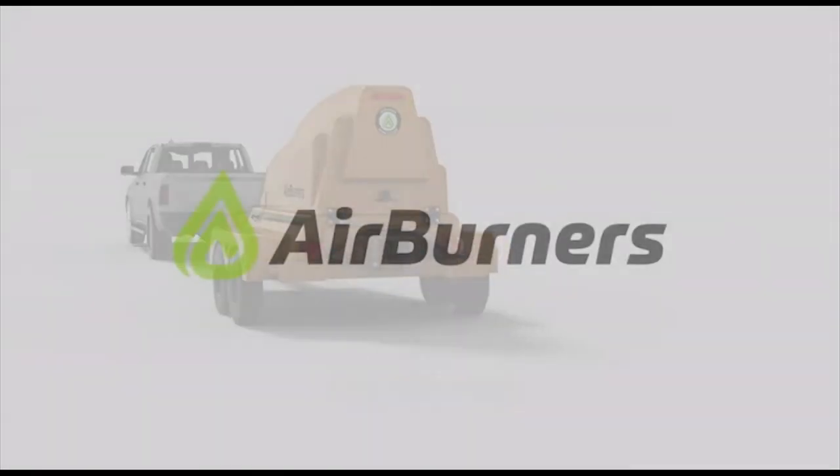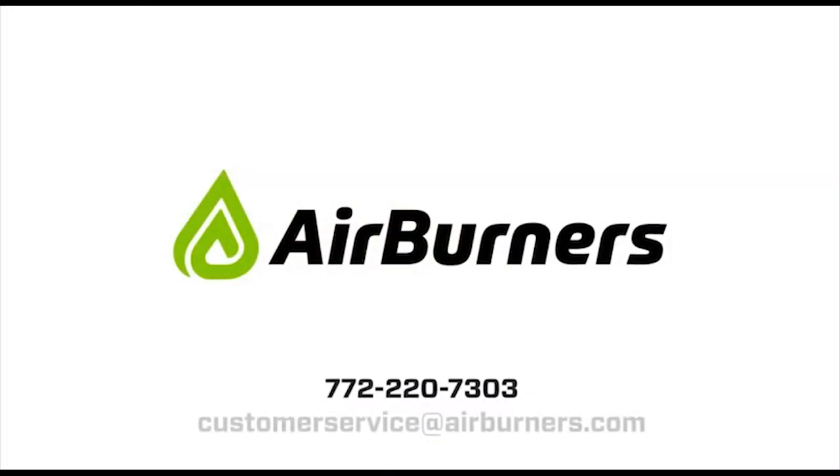If you have any additional questions, please call our service department at 772-220-7303, or email us at customerservice@airburners.com.